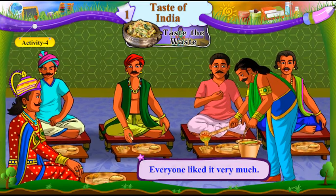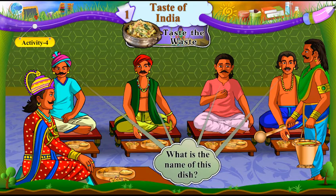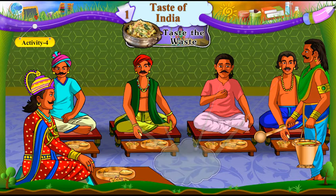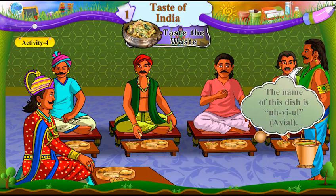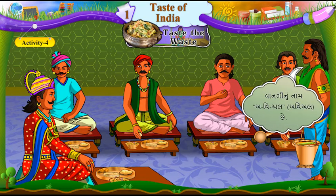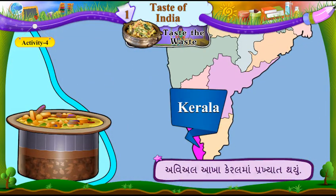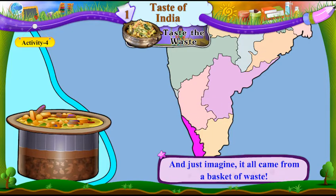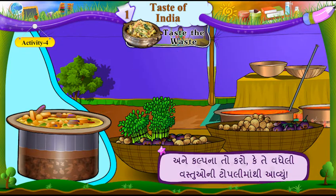Everyone liked it very much. Baddha ne te khubaj gami. "What is the name of this dish?" Aavangi naam soo che. The cook was confused. Rasoyo munjhai gayo. "The name of this dish is avial." Vaangi noo naam avial che. Avial became famous all over Kerala. Avial akha Keralmaa prakhyaat thayo. And just imagine, it all came from a basket of waste. Ane kalpna to karo ke te vadhe li vasthuoni topli maa thi aaviyun.